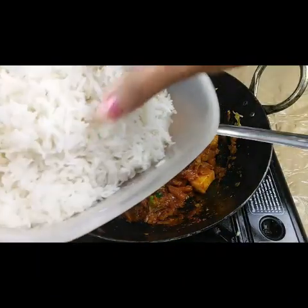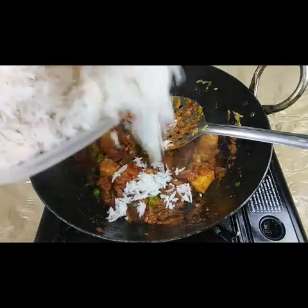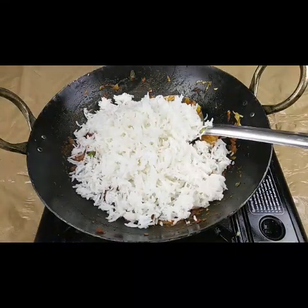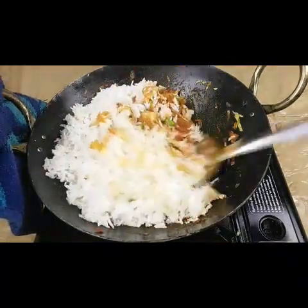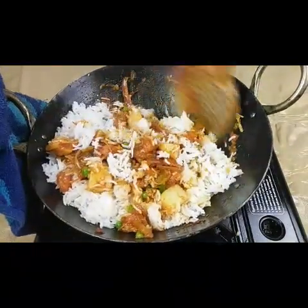Now I'm going to add the boiled rice. I have taken boiled rice and I'm going to add it in and mix everything nicely.